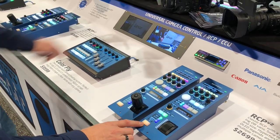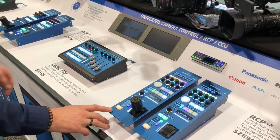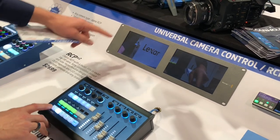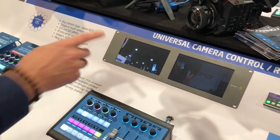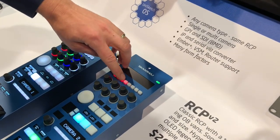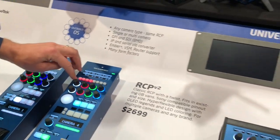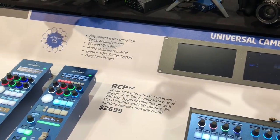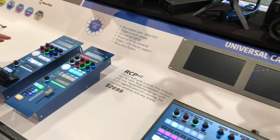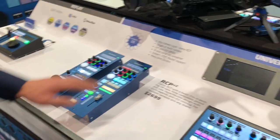So when you hit the preview buttons you are doing routes on the screens right there. You can see whenever I do this I am routing the sources for these cameras to the screens via the Kumo router. Over here I even do it for four different cameras supported by this RCP because it has a multi-camera configuration, and finally this one for the Sony camera up here is also routing the Sony source to this monitor.